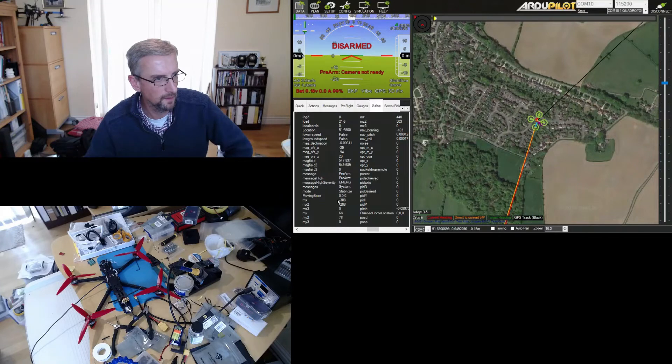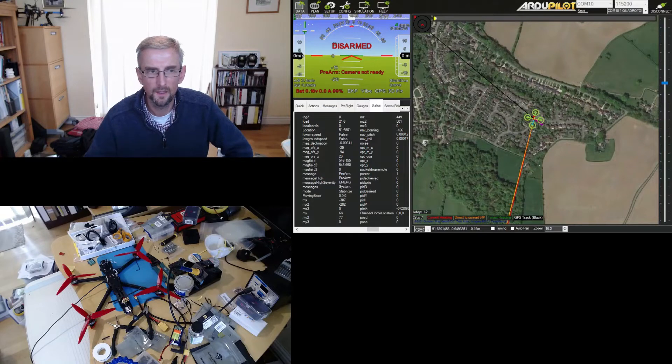What I need to do next is fully assemble the copter, put the battery on, and do another compass calibration with the battery on - with the copter actually powered - because there'll be some at-rest interference from the pigtail and battery that I want to capture. Once I've done that calibration, I want to rerun the compass motor interference test with both compasses enabled.